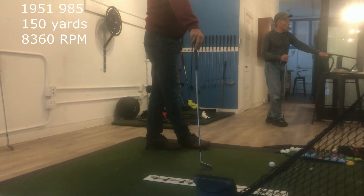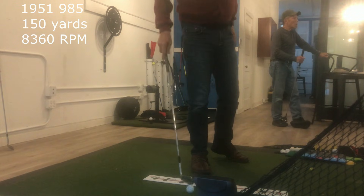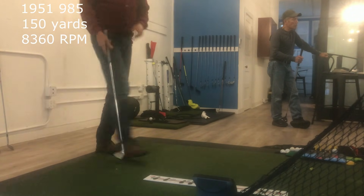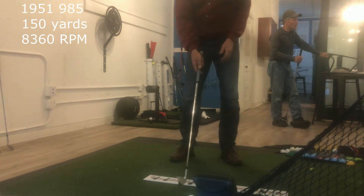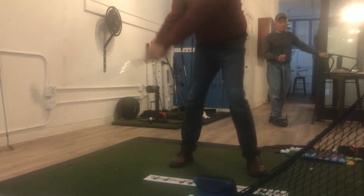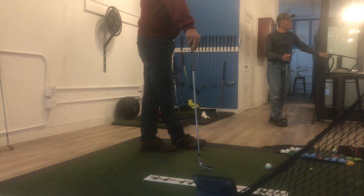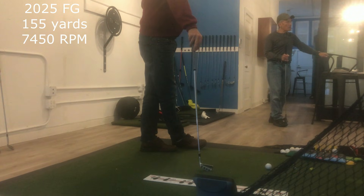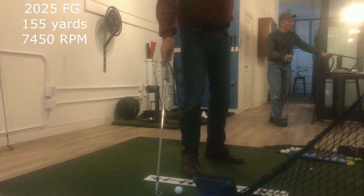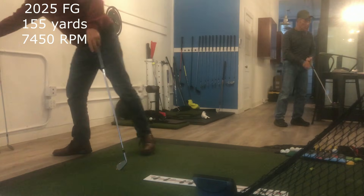All within five yards — I think it's right around 150 yards. Back to the Forward Golf club. You're really not playing a placement game; your descent on these is phenomenal. That was 155 yards — about the same as the VFQ. Spin rate was 7450. Interesting stuff.